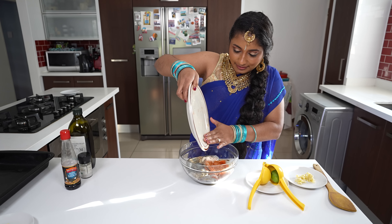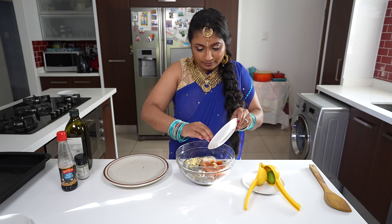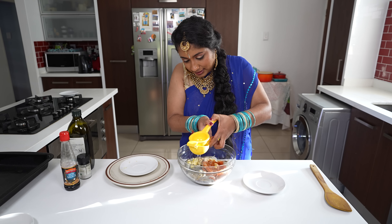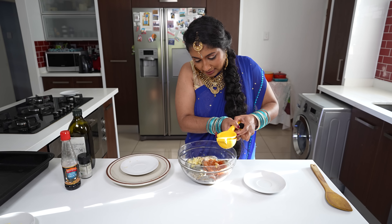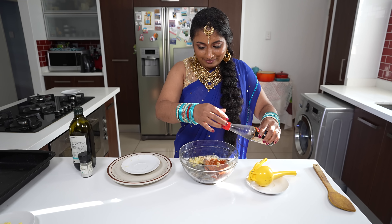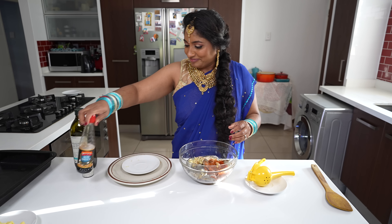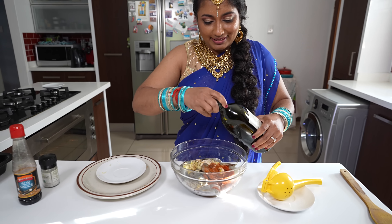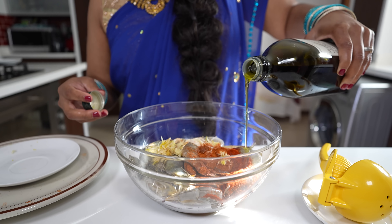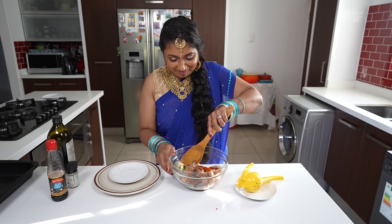We're going to throw in our spices, then add our garlic, squeeze in half a lemon, drizzle some soy sauce, and add our olive oil.